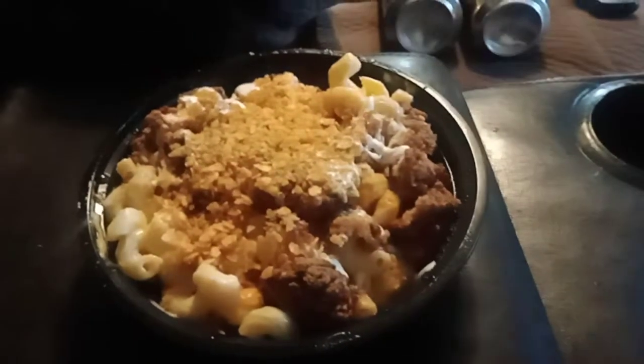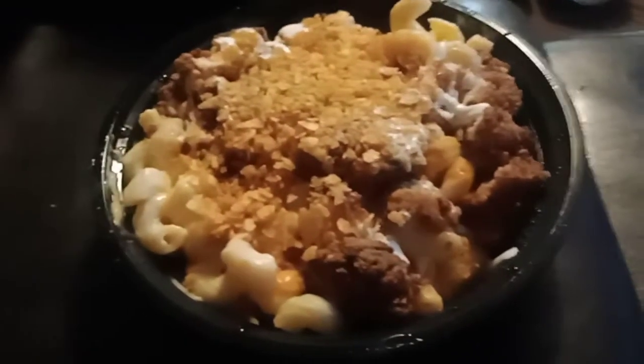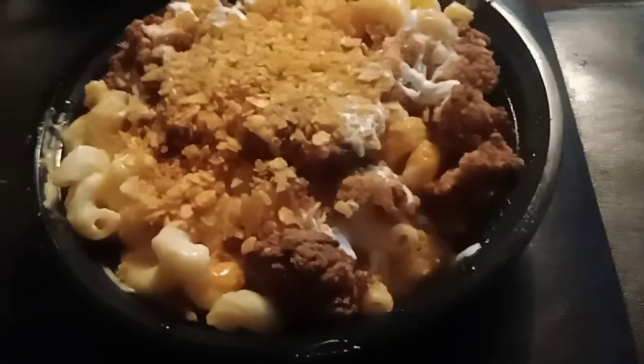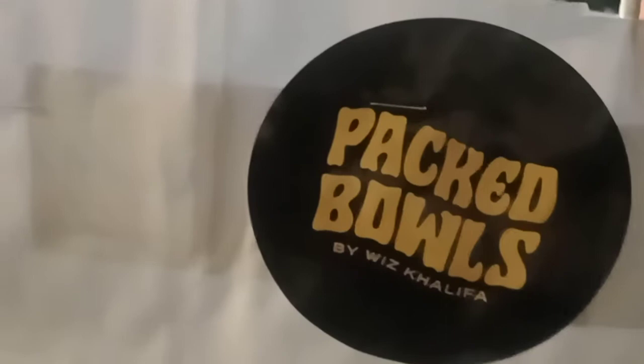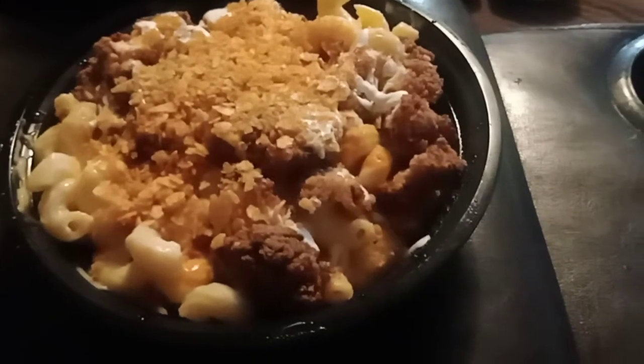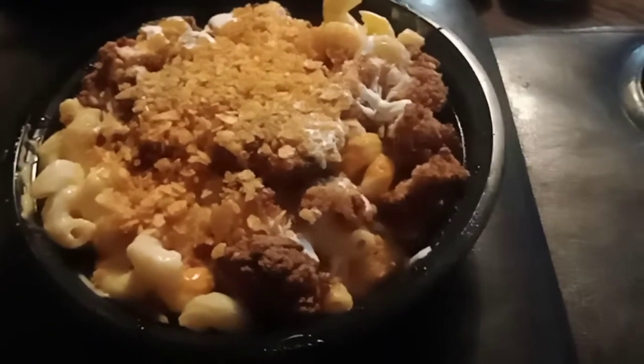Hey everybody, what's going on. I know my videos look kind of weird, you hear hockey in the background, but this is a review for Wiz Khalifa's Packed Bowls. As you can see, this is what I ordered — the Packed Bowls by Wiz Khalifa. I believe this is a new restaurant. Yeah, it's tater tots and macaroni in there.